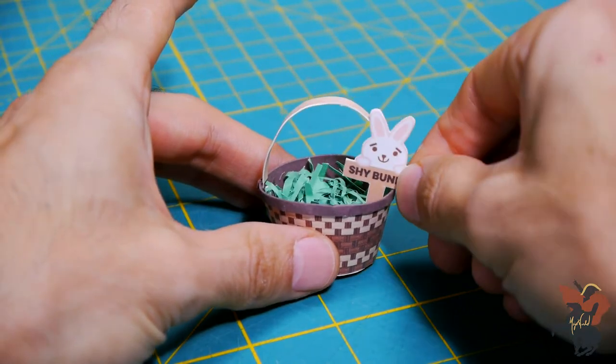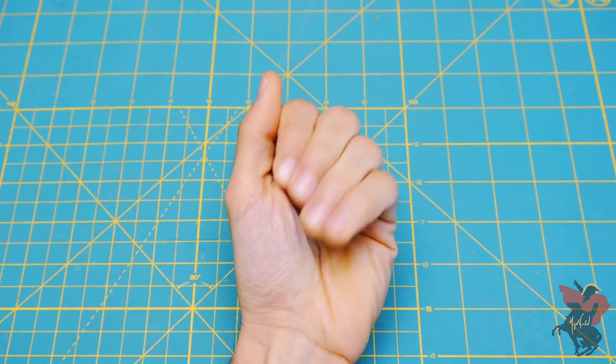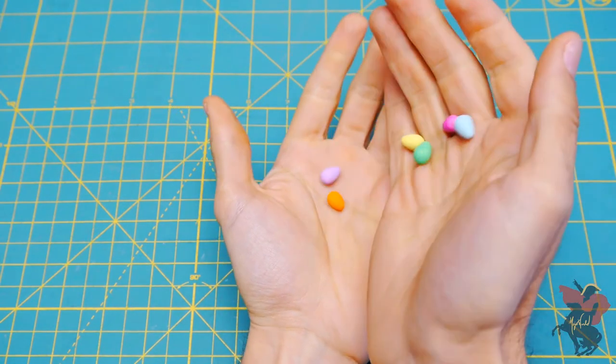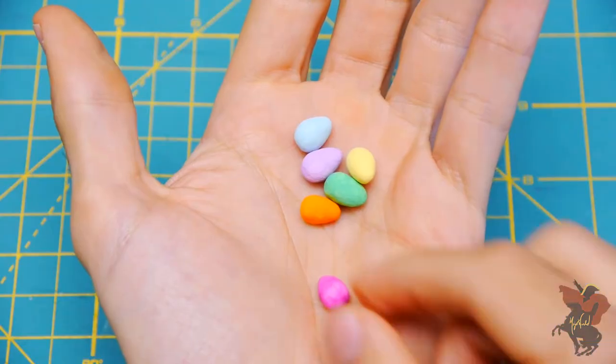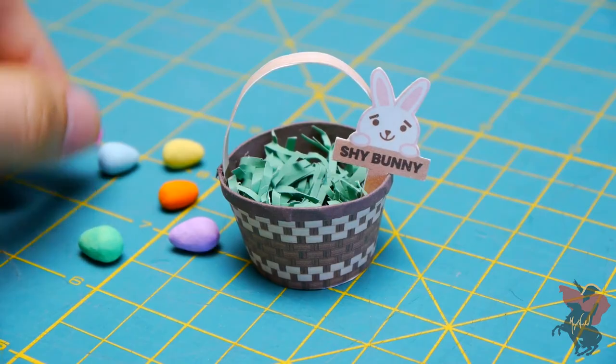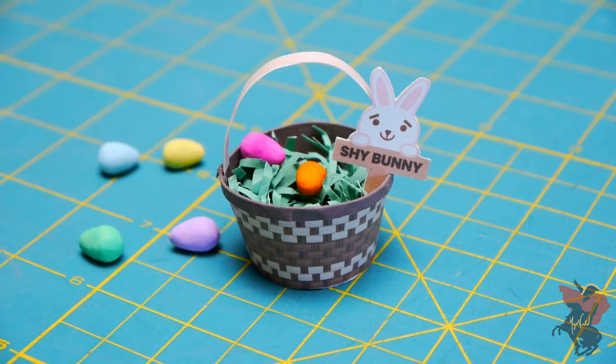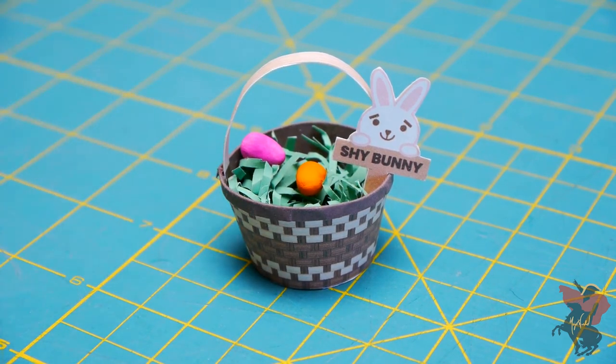Now all you have to do is stuff your basket with stuff. In my case, I molded some air dry clay and painted it to create these mini Easter eggs. Get creative and don't forget to share your ideas in the comments below. If you enjoyed the video and want to see more free printable craft projects in the future, subscribe today to keep up to date with everything printable.